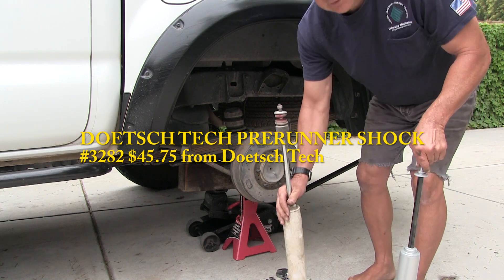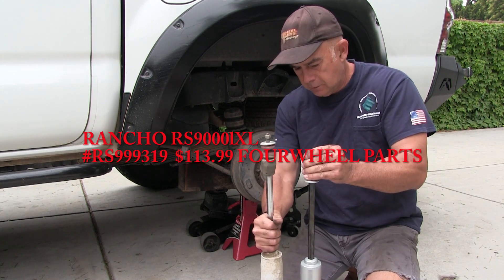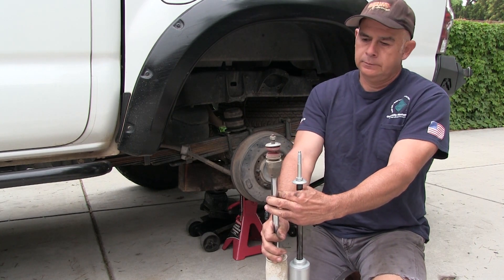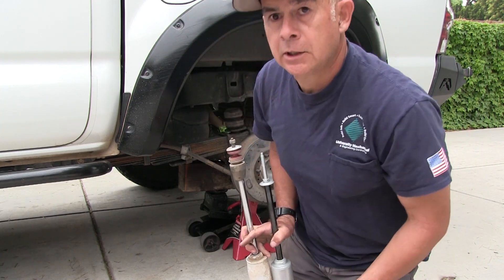I got the old ones off. This is the old one and this is the new one. Looks like I'm gonna lose some travel with these shocks.